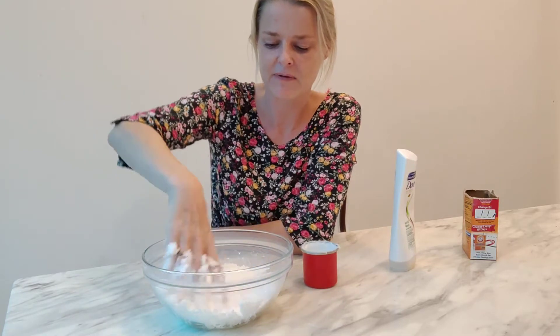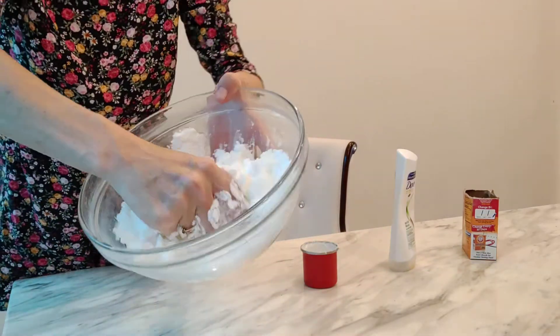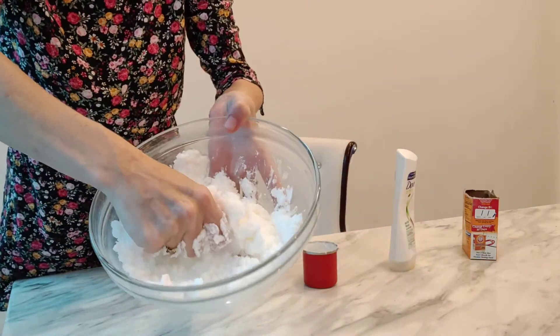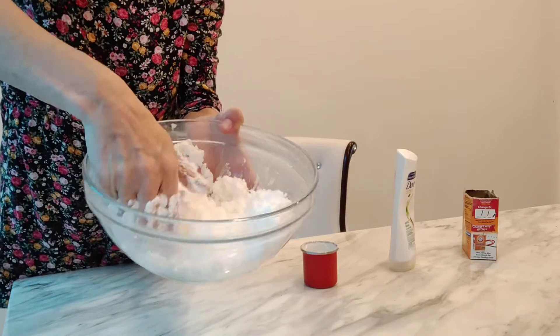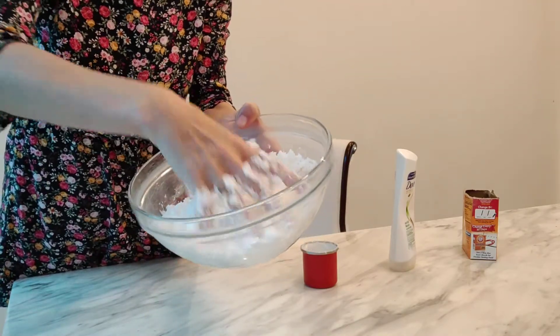Wow, I can start feeling it change. I need to squash it between my fingers. Oh, that's really nice — now it's starting to really feel like snow. Keep squashing it together.